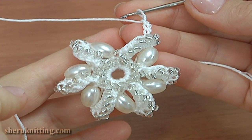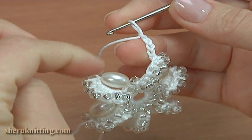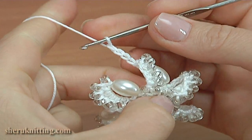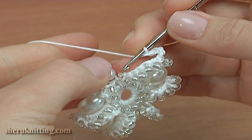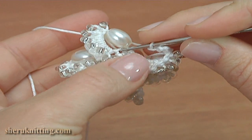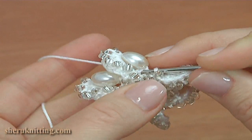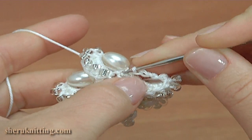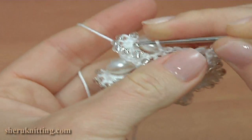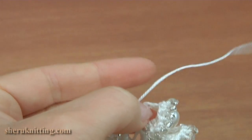Once the last petal is done, complete the round of petals. We made four chains in the last petal. To complete the round, insert the hook into the half double crochet where we made the slip stitch of the previous round, and make a slip stitch again. The round of petals is made and we can cut off the yarn.